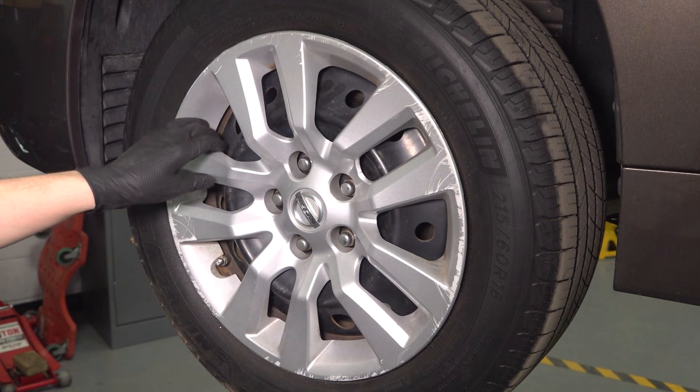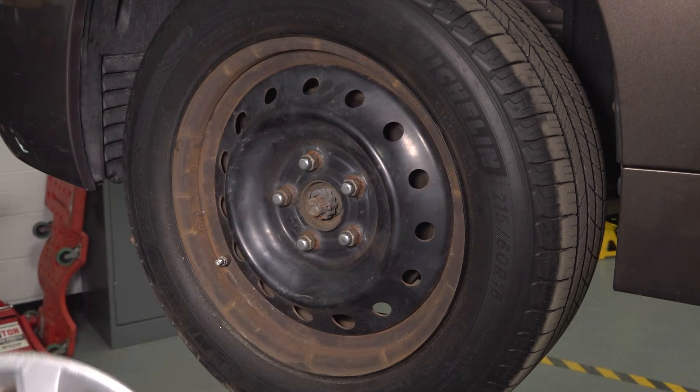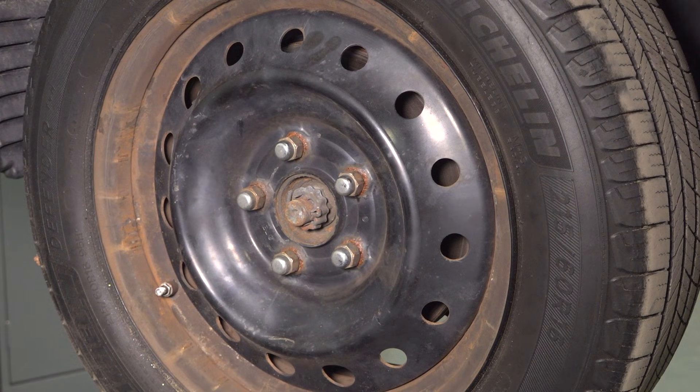If your vehicle has hubcaps, remove those first — simply pull on them and set them aside. Use a 21mm socket and remove all five lug nuts, then remove the wheel.